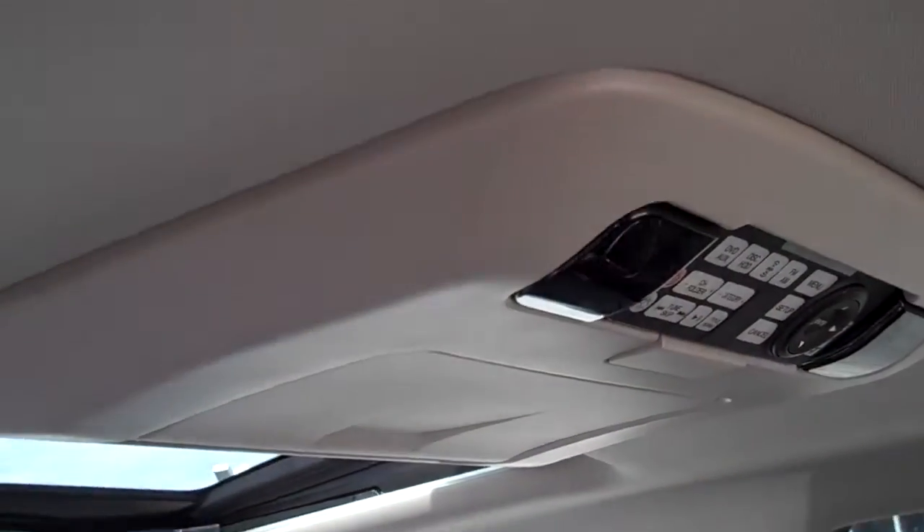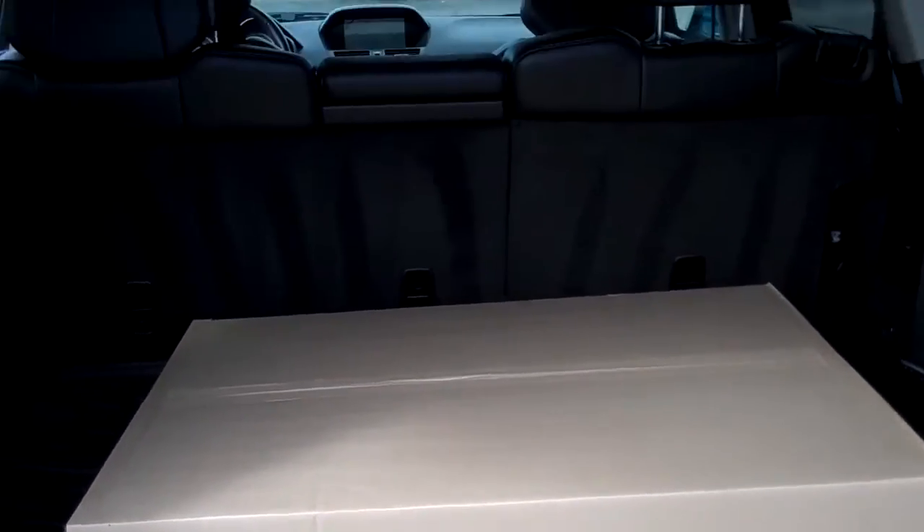We have all our DVD earphones and everything in the vehicle itself. One of the cool things we also do with our vehicles is we put in all-season mats and a trifold tray in all our vehicles, which you'll see those in there as well.